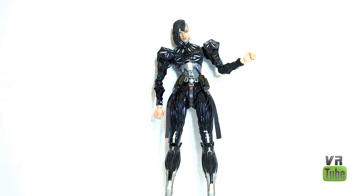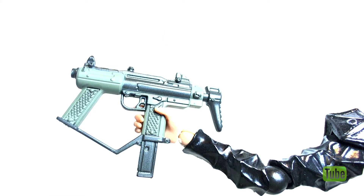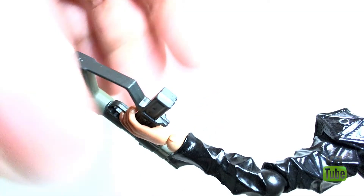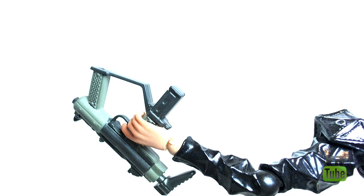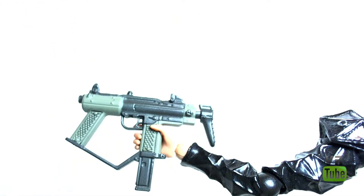Federova comes with a couple of accessories and some extra hands. Apart from her fist hands, she comes with trigger hands which hold her machine pistol. She has two of each, but I'm only showing one because they're exactly the same. It has a dark green and blackish sort of finish to the gun, and the detail work is really nice. Overall, they are very cool, and I believe they are the exact same gun she has in the game — I'm sure they are accurate.